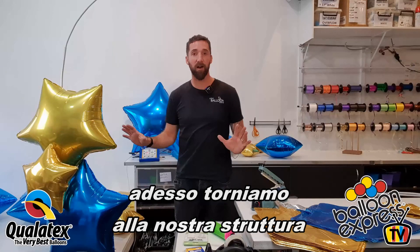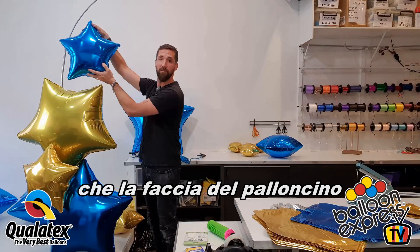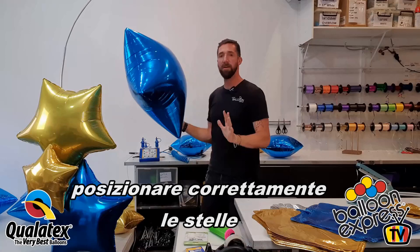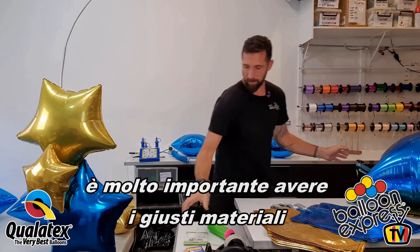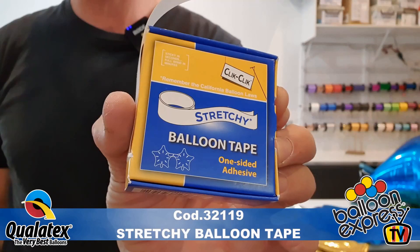Now back to our arch. When creating organic arches with foil balloons, it's very important to me that the base of the foil faces forward — the star faces forward. That's why we came up with this particular method. There are two adhesive materials you must have: first is stretchy balloon tape, which is a Click-Click product available from any of your Qualitex distributors.